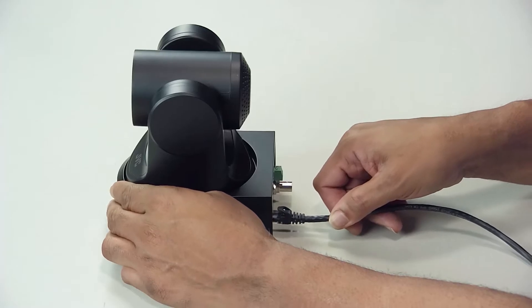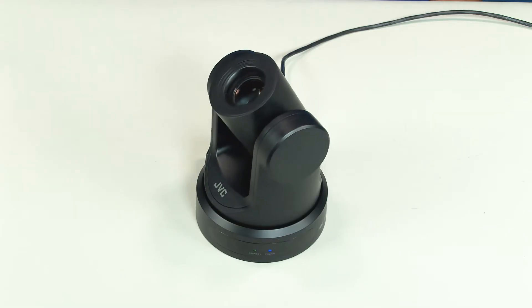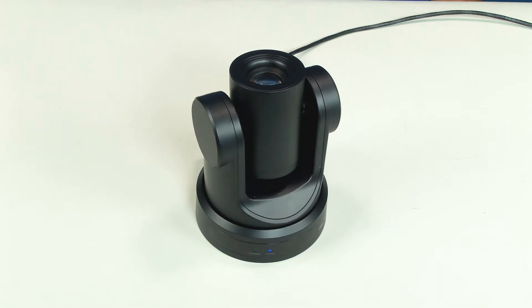Once all devices are connected to your ethernet switch, power on the ethernet switch. At this point, you'll see your cameras all initialized as they start up.